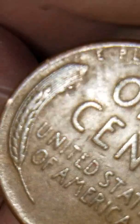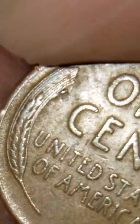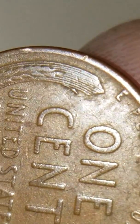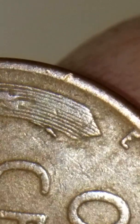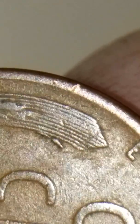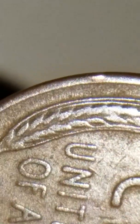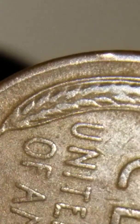I thought that was very, very interesting and I just had to share it with you guys, because it is really cool. Let me see if I can get a closer view of it — you can see it right there. It's a really nice die break. I've seen some that are over here on the stem of the wheat, but this one's a really nice one.